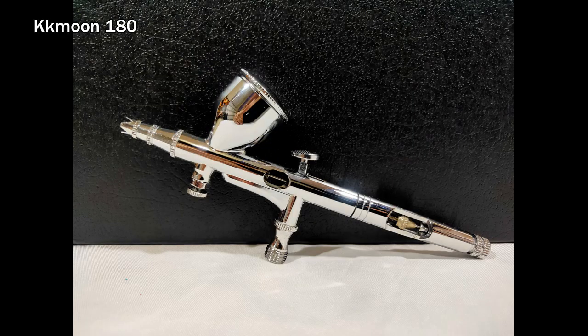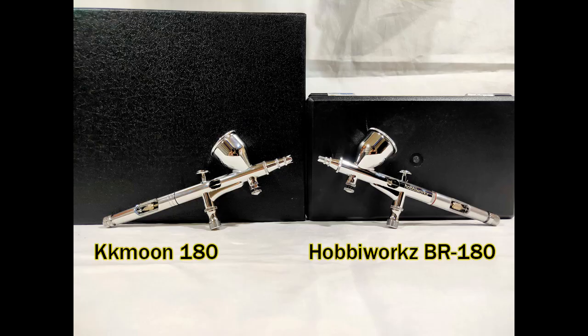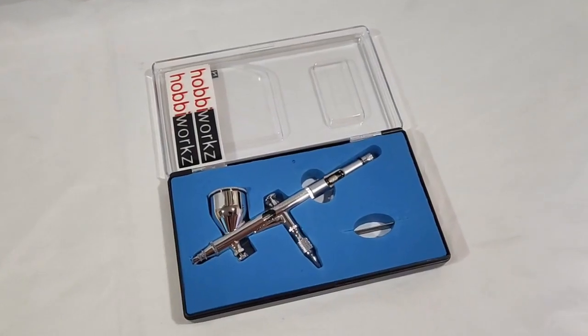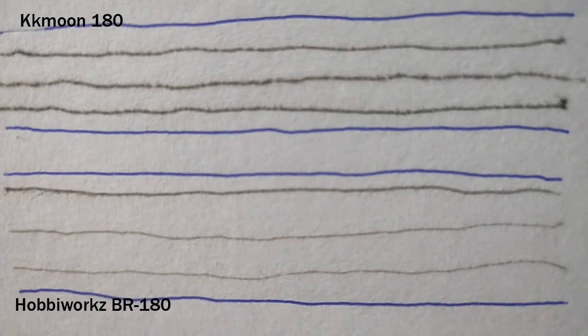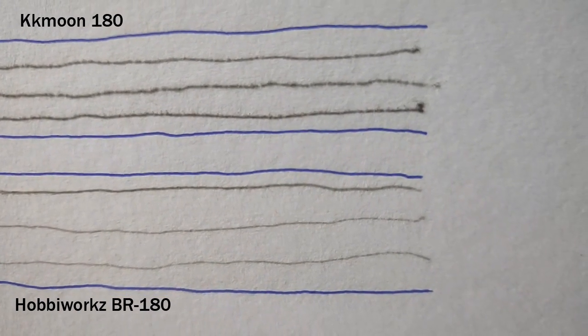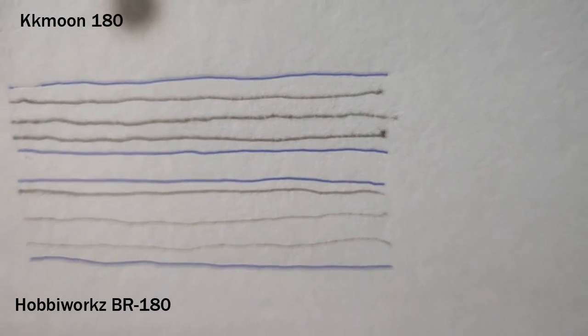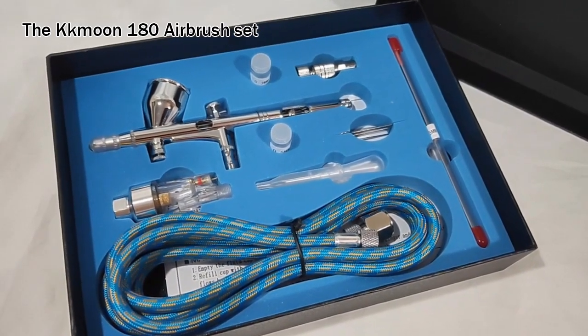If you're buying one of these airbrushes and considering that 180 models are designed for detailed airbrushing, then the clear winner is the Habiworks BR-180 because of its high precision result. The KKMUN is versatile — it can cover a wider area, but didn't do better on the fine line test. We can see it has some disruptions and noise on the sprays. But if you're not comparing it to the Habiworks BR-180 as a detailing airbrush, it can get the job done just fine.